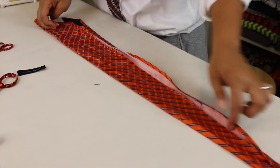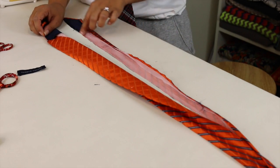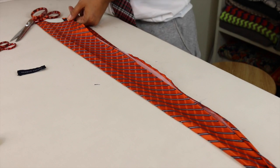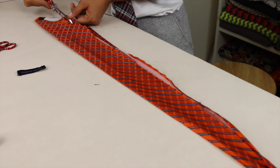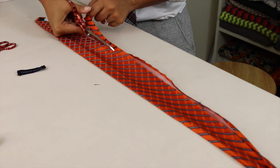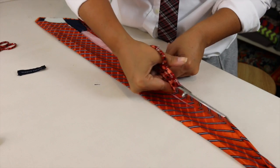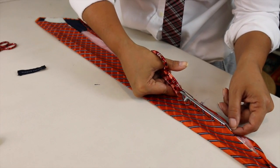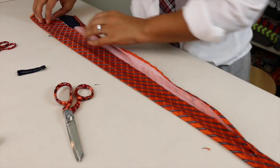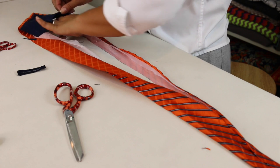And now that I have it pressed, I can go ahead and cut off some excess. So you're going to cut basically to where the end of your other side of the tie form is. You're cutting off just over a half an inch, depending on how wide your tie is. And you're going to cut until you get to nothing. After you do that, you're going to go ahead and slip your tie form back inside the tie.